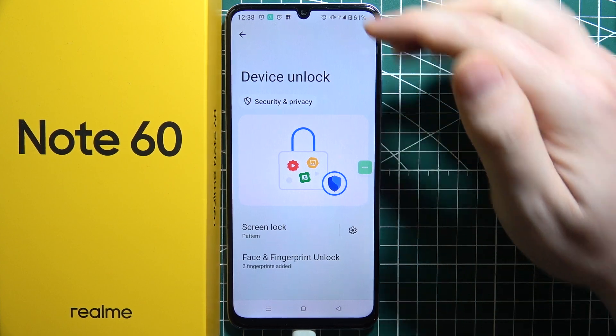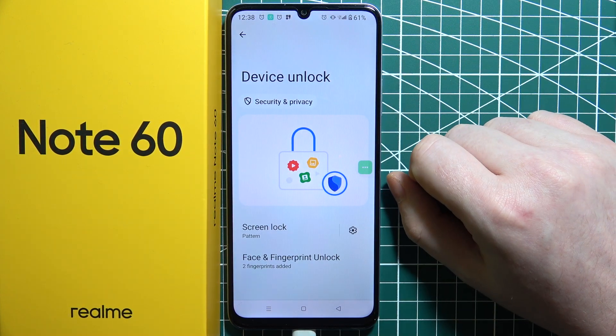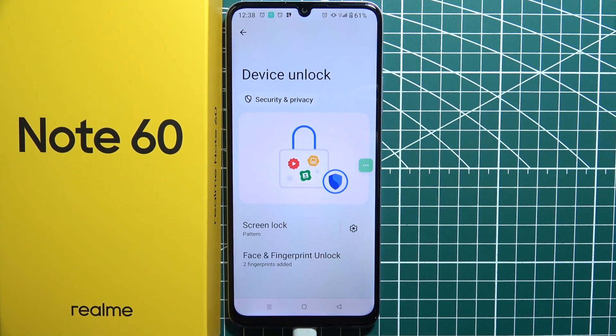If you set up Face Unlock, you'll be able to unlock your device with your face by scanning it with the front camera.